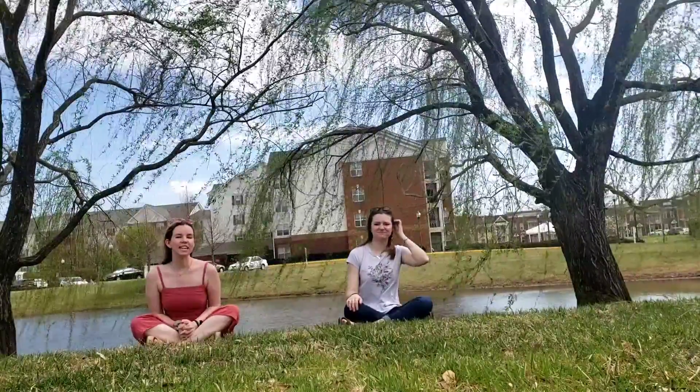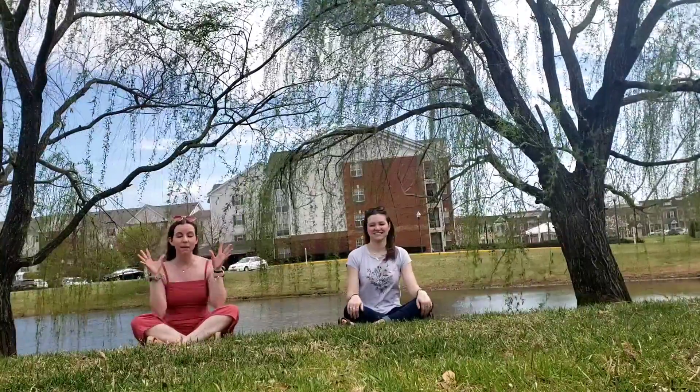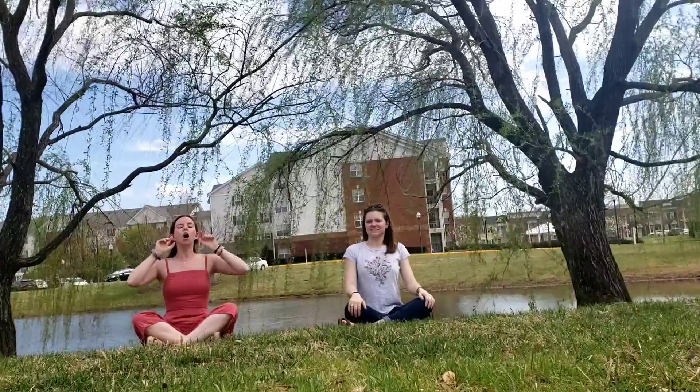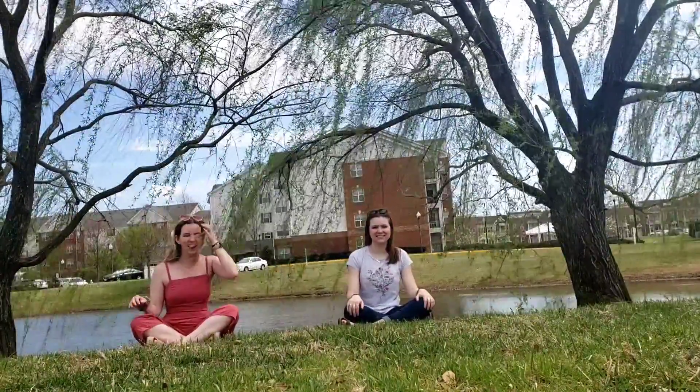The next one I'm going to teach you is lion breathing. Now when you think of a lion, you think roar! No, no. We're going to be a baby lion, okay? We're going to be a little roar. So what I'd like you to do is go ahead and breathe in and we're going to make that lion whisper. Ready? Breathe in and roar. One more time. Breathe in. That sounds like a crowd.